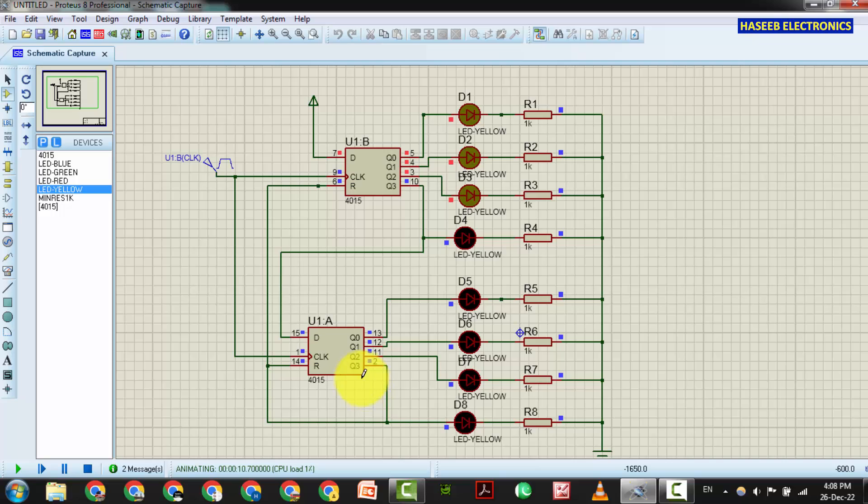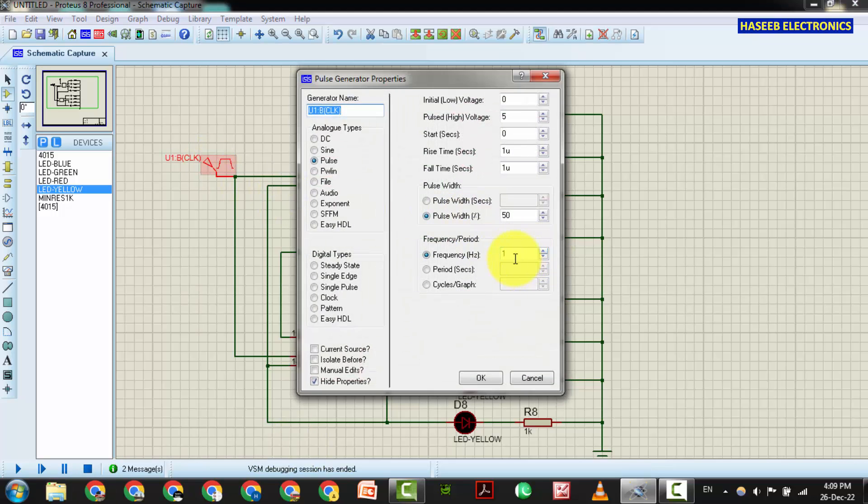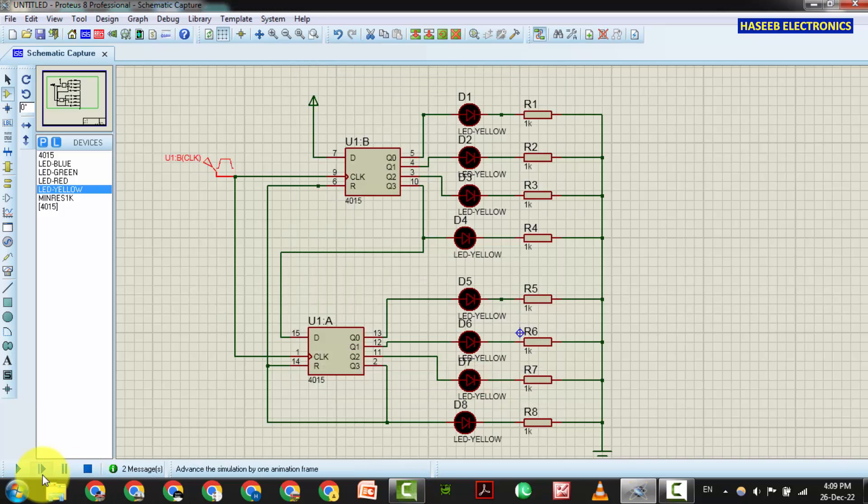Now the second stage is working. When this completes it will reset. So we drive seven LEDs — the eighth LED, which is the Q3 output of the second stage, causes the IC to reset. Let me increase the speed of the signal to, for example, 5 Hz so it moves faster. Yes, it works.